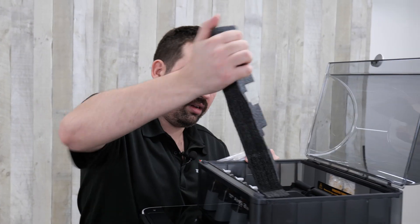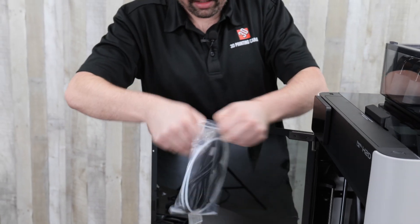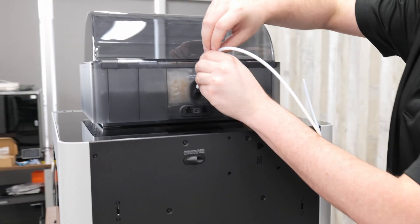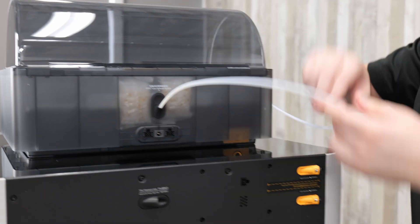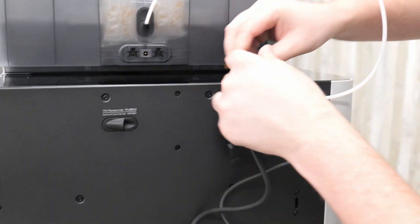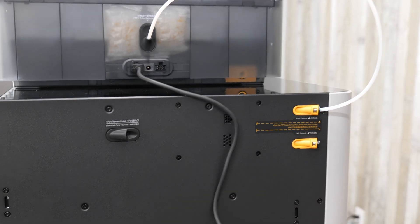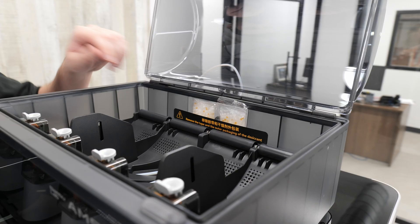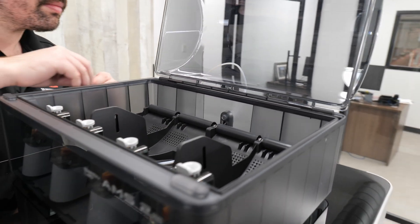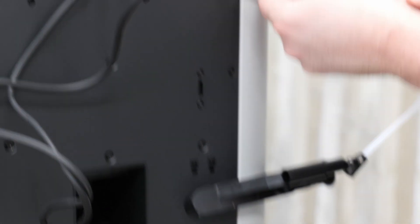Now I'm going to put the glass top back on because we're going to put the AMS unit on top of it. Packaged inside the AMS are the cables and tubes to connect it to the unit. It looks like this is our power cord for the printer itself and the cables to connect the printer to the AMS. Now I'm going to connect the PTFE tube — pushing it into the back of this unit and then into the right extruder. Then I'm going to connect this cable, and then to the printer.